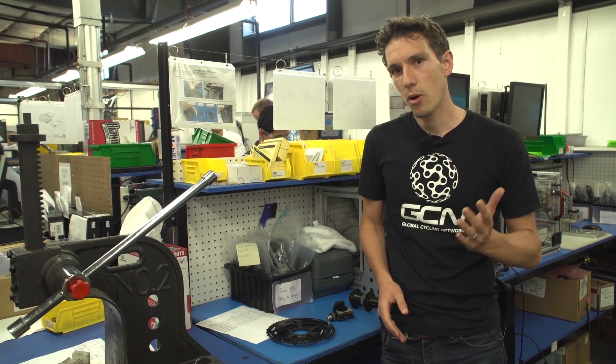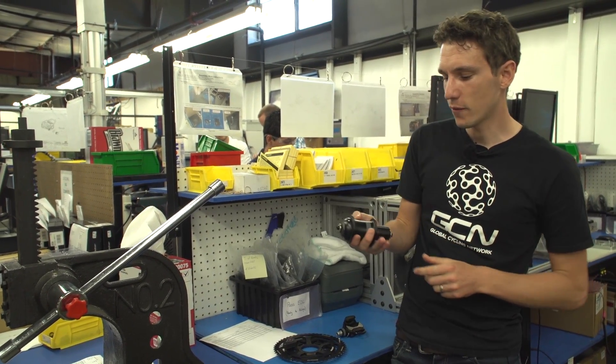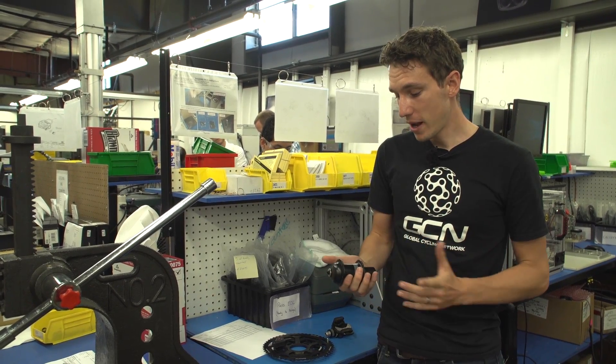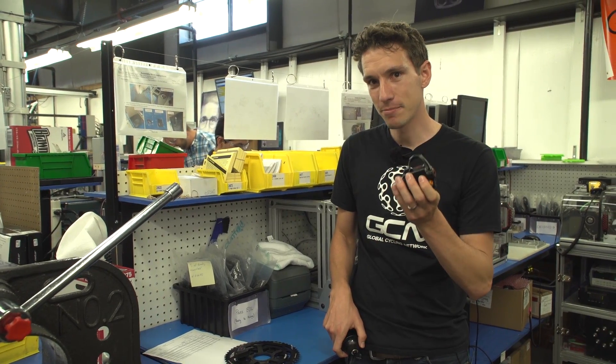Power meters are becoming increasingly popular, and also ever more affordable. But yet, what goes on inside these is still something of a mystery, as is how they're made. Until now, however, because PowerTap very kindly invited us into their production facility to talk us through exactly how their P1 pedal is made.